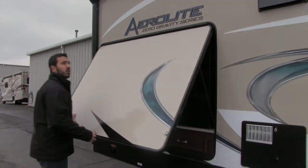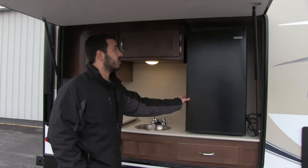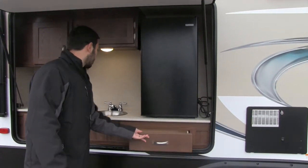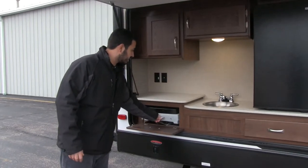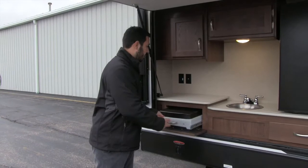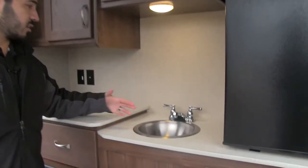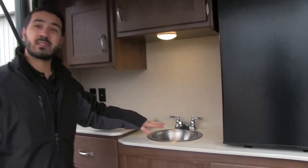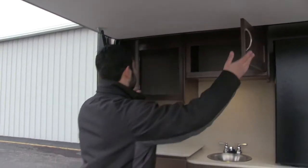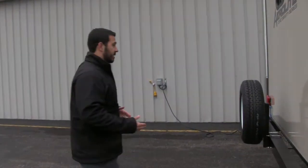One thing I love about this rear bath floor plan is the huge outside kitchen. It's very stylish — you have a nice large fridge, a pull-out drawer, and a drop-down two-burner cooktop that tucks right back away when not in use. There's also a stainless steel bowl with a nice-looking faucet plumbed into the gray tank, an LED light, additional storage up top, and even a TV hookup right there.